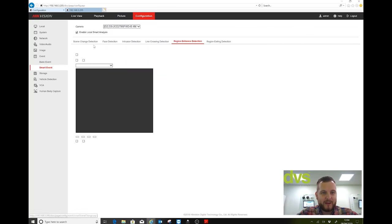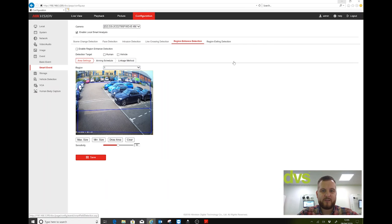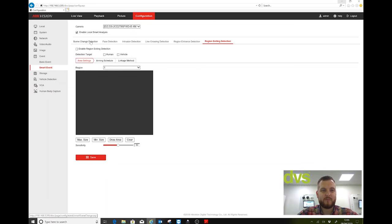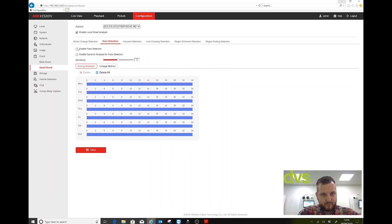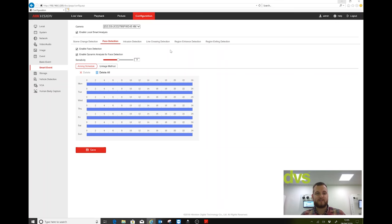You can also do the same with region entrance and region exit if needed. It's also got scene change detection and face detection if you need them — I can enable both. Face detection will capture people's faces and show you all captured faces — not full facial recognition, but it's been available for a long time.